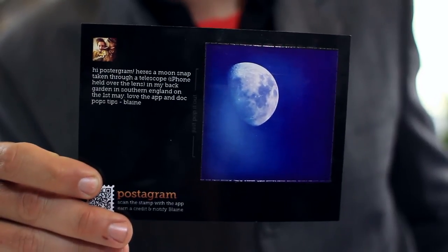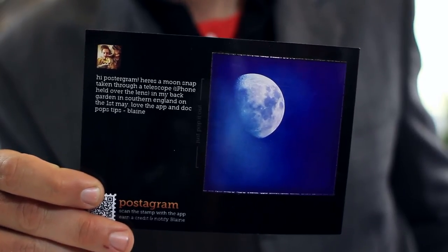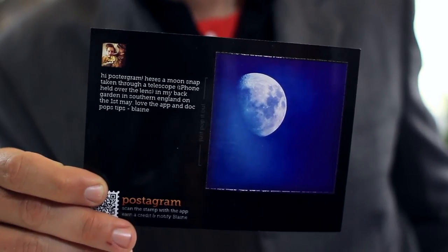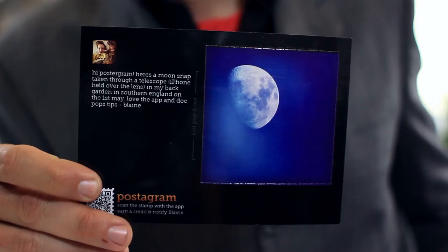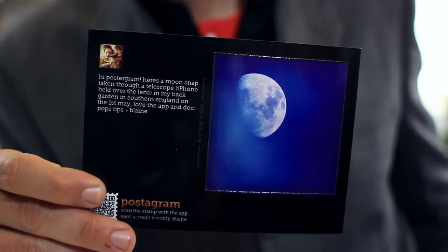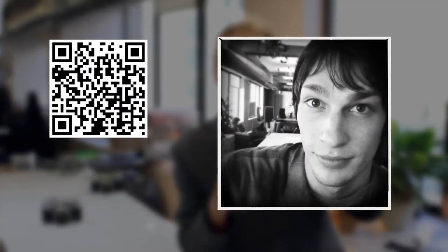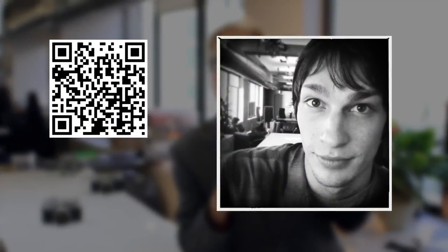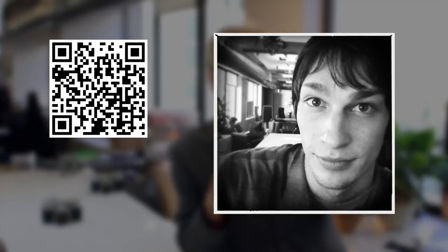Speaking of Postagrams, we got this Postagram from Blaine Toms. Blaine is a listener from the UK — he actually found us through the Tiny Shutter podcast, which is an awesome podcast about mobile photography. Blaine sent us this picture of the moon that he took with his iPhone by sticking his iPhone next to a telescope. So thank you Blaine for this awesome postcard, we love it. Remember you can scan this stamp and save a photo from today's episode, as well as get our address so you can send us Postagrams.